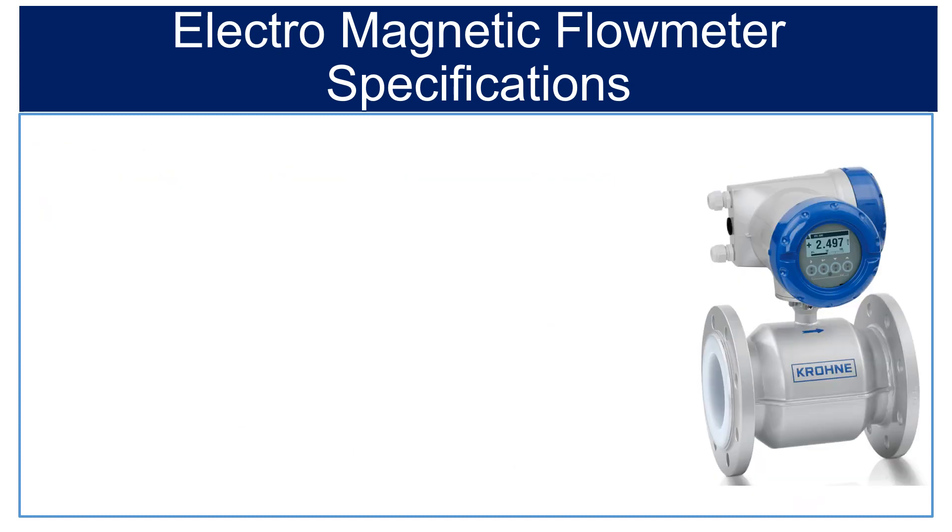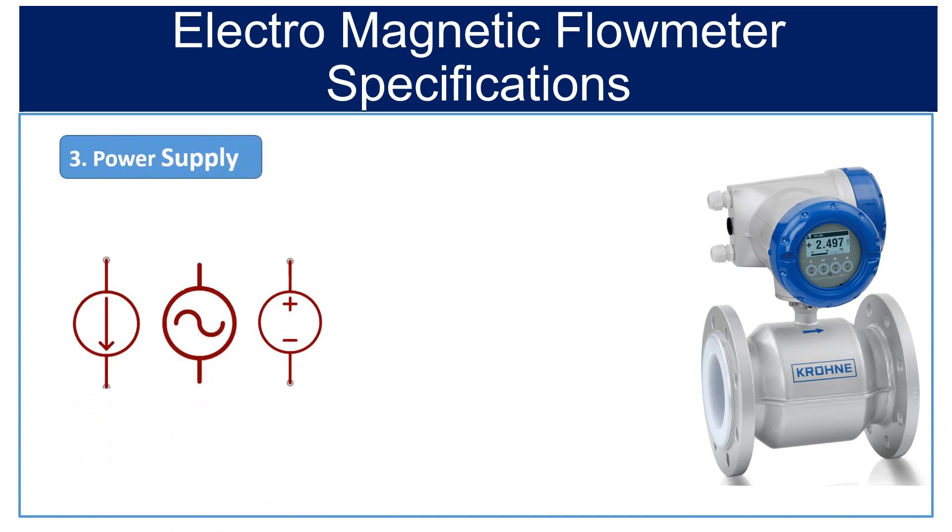Third is power supply. The electromagnetic flow meters are available with various input power supply options like 12 to 60 volts DC, 80 to 300 volts AC, inbuilt battery powered, and solar powered.